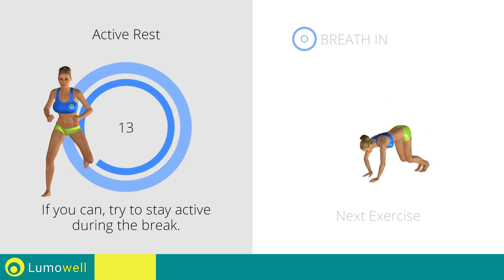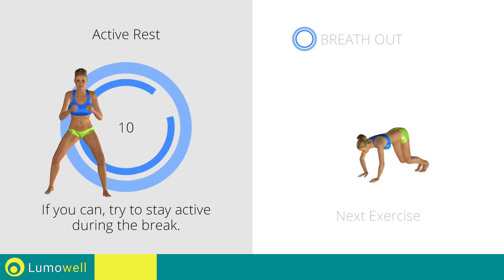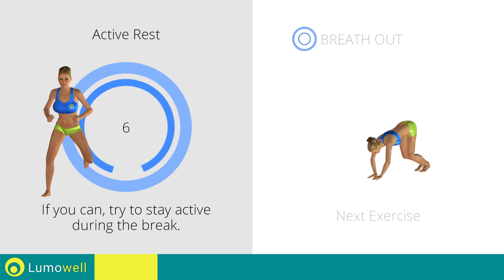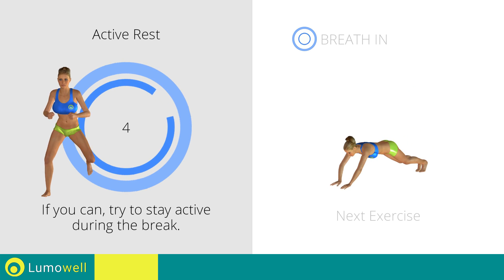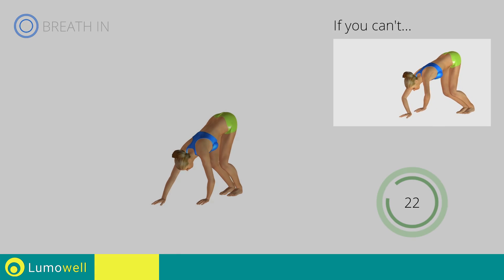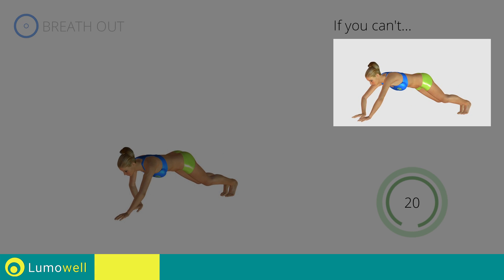Next exercise: walking with hands plus knee kick. If you can't do it, try doing walking with hands.